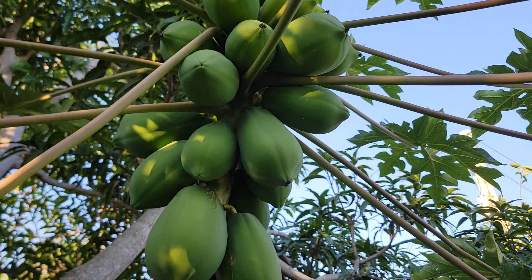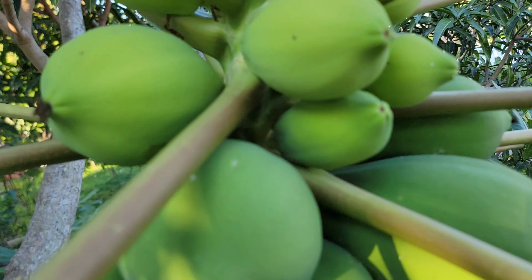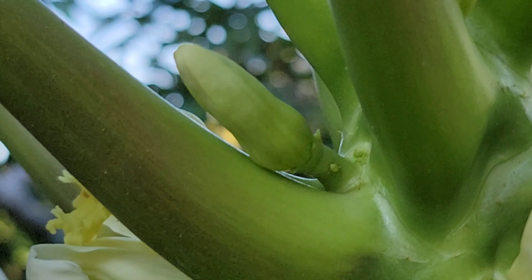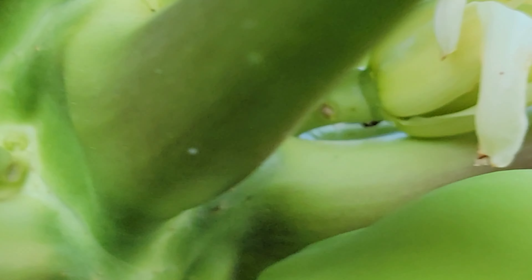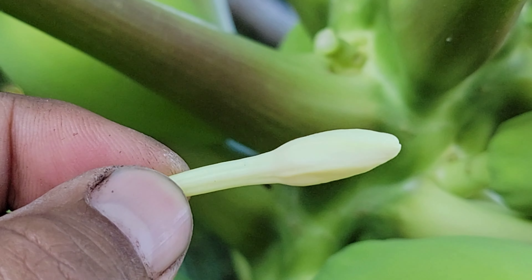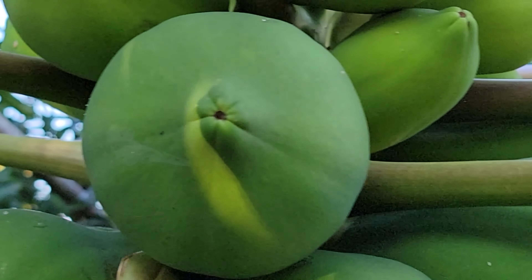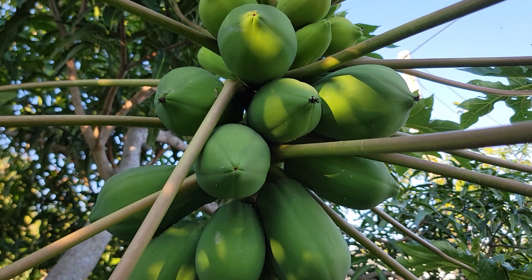The flower we want is nice and evenly thick, coming out from the armpit of the tree. When you have that flower on your papaya tree, you'll notice it will start producing fruit. The other flower — the thin one with the bulge — won't produce any fruit; it'll just fall off. That's how you can tell which papaya flower is going to give you fruit and which will not, based on my experience with papaya trees.